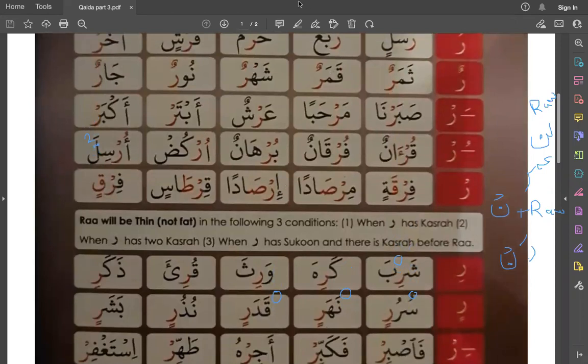We are looking at this line — the last line. This is Ra with Sakun, but there is another option. Something else is going on here. When Ra is with Sakun and there is Kasra before it, you have to check another thing: is there any heavy letter? If there is a heavy letter, then your alarm signal should be on. When Ra is with Sakun and there is Kasra, you would normally make it light. But you also have to check if there is a heavy letter after it.